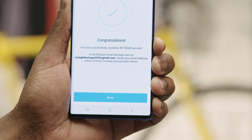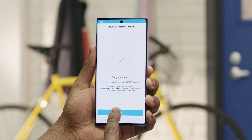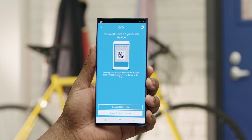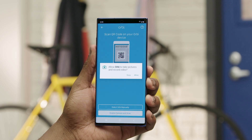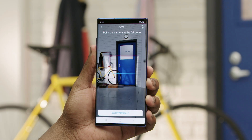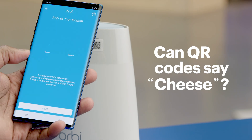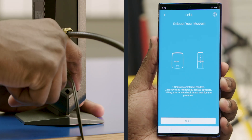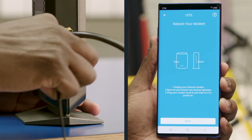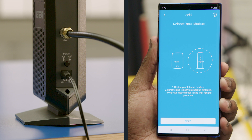Once you've created your account, tap Done. When the app asks if you want to install a new Netgear product, select Yes. On the QR code screen, go ahead and enable the camera, then allow it to take pictures and videos so it can scan the QR code on your router. Now, you'll need to unplug and reboot your modem. Once you've plugged it back in, press Next.